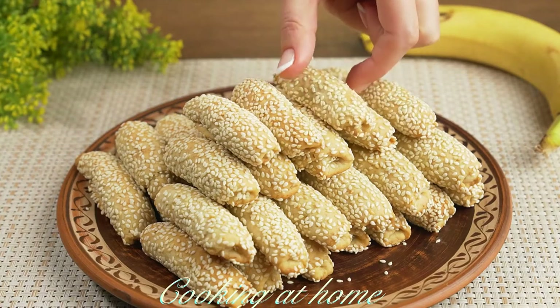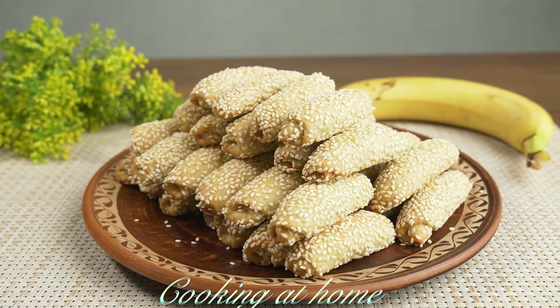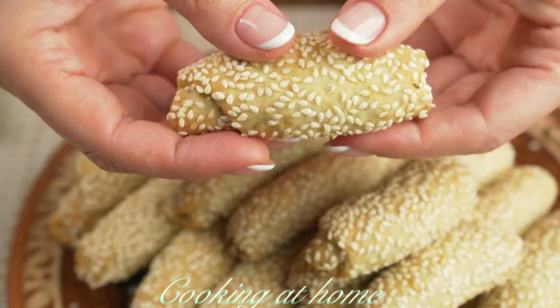Hello everybody and welcome to my channel. Today we're doing this small and very easy recipe which are banana cookies.